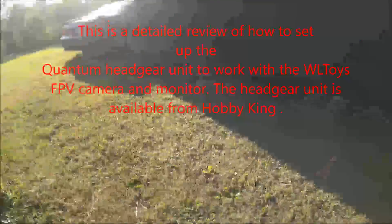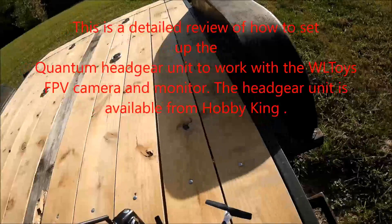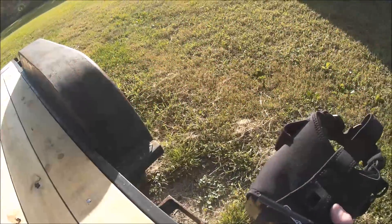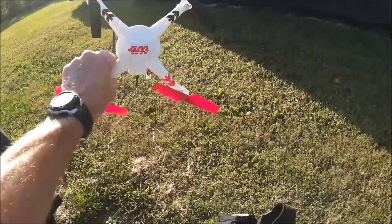Hello, Quad Flying Fun here, and today what I wanted to talk about — I talked about this earlier in the summer — what I was going to do with my WL Toys V686G that I've highly modified.